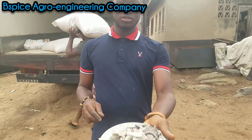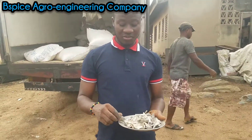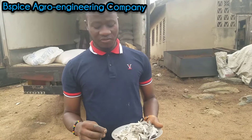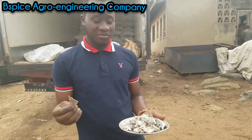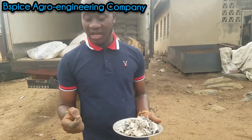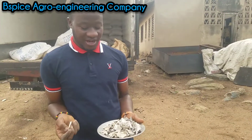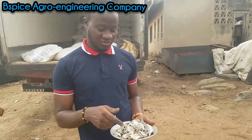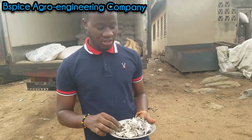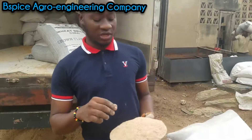This is called Bone Meal. Not everybody makes use of bone meal. Some people prefer using DCP — dicalcium phosphate. Dicalcium phosphate and bone meal almost perform the same function in fish feed. Some people make use of either bone meal or dicalcium phosphate. My expert advice would be that you can make use of both, but they have to be at the correct inclusion rate, because most times bone meal digestibility is low.